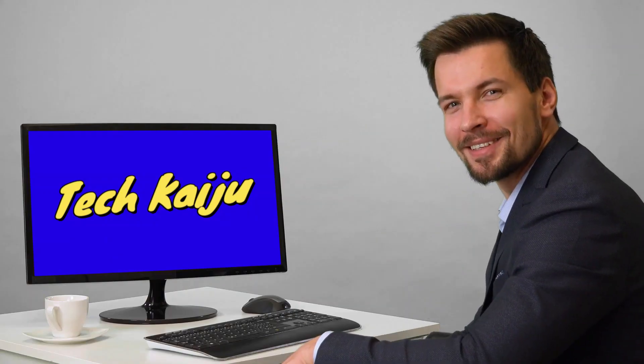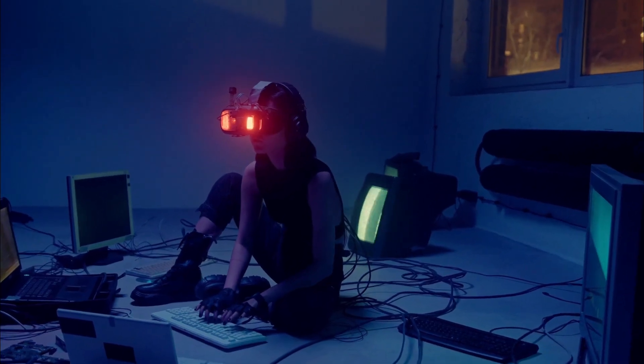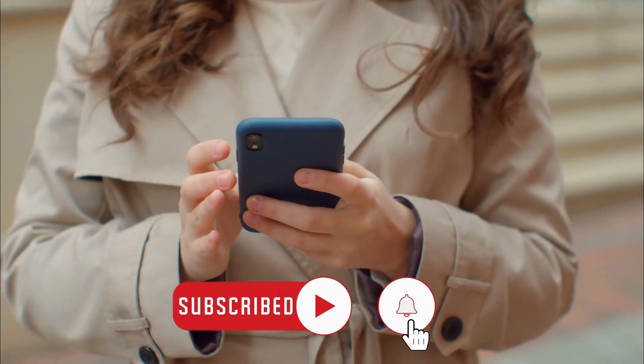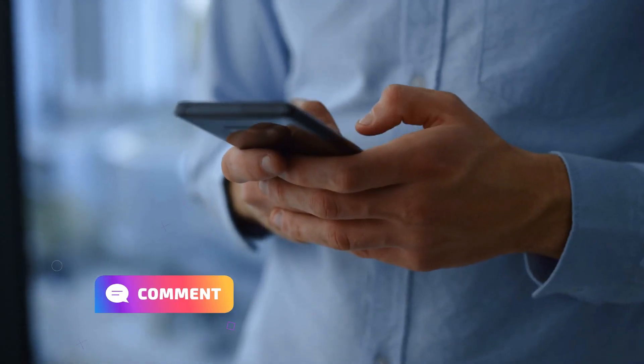Hello and welcome to TechKaiju, where we discuss the latest tech gadgets and inventions. Make sure to subscribe to this channel and don't forget to click on the notification bell. Also, please give this video a big thumbs up, and if you ever have any concerns, questions, or opinions about the video, don't be shy, just leave a comment down below. Now, let's get into the video.